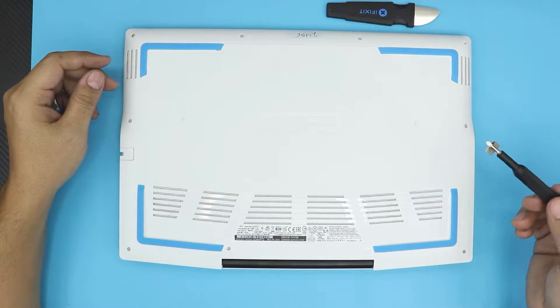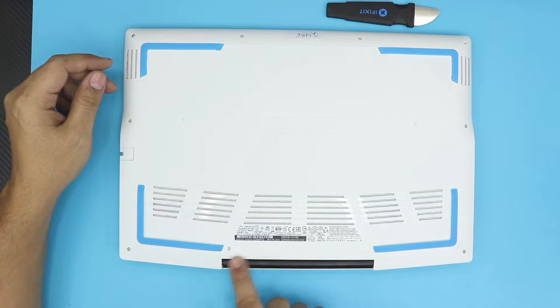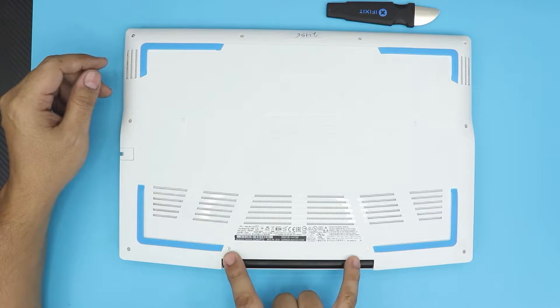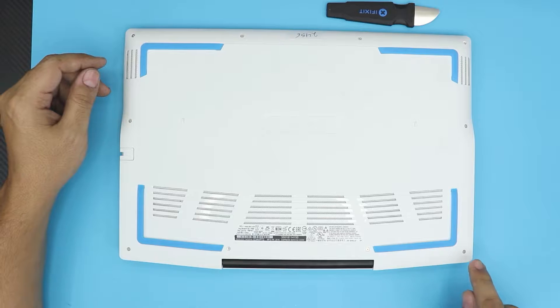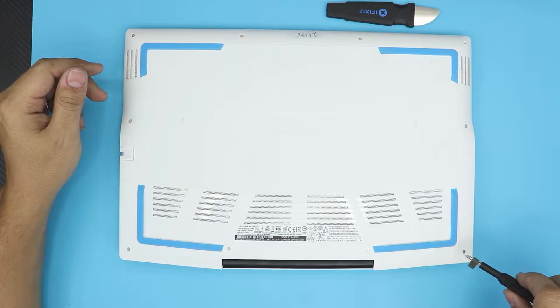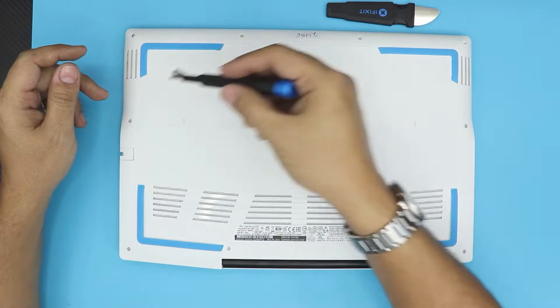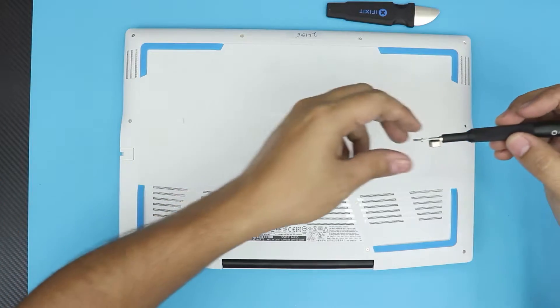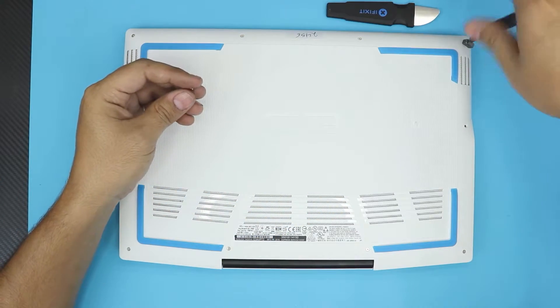First thing first, you want to flip it over. Next you want to grab your opening tool — I use an iFixit. It's a PROTEC toolkit, it's really good and handy. The tool that we're going to use is the opening tool, and for the screws we're going to use bit number 0.